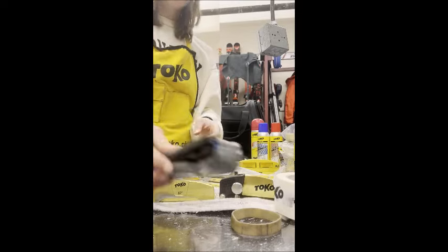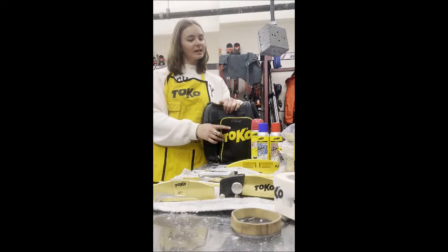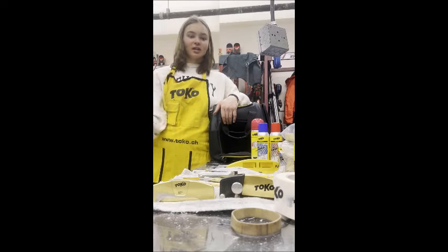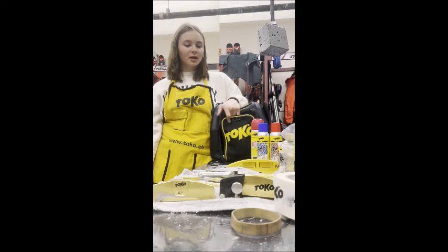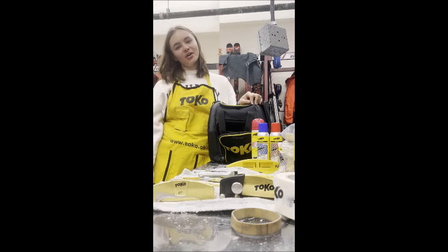Yeah, that's how I pack my kit. That's what I put in it and how it all fits. As you can see, there's a lot of stuff that fits in it. So if you pack it right, you can really fit all your stuff without a problem. Hopefully you liked my tips — thanks for following along.